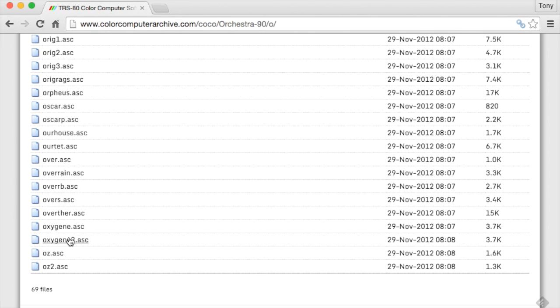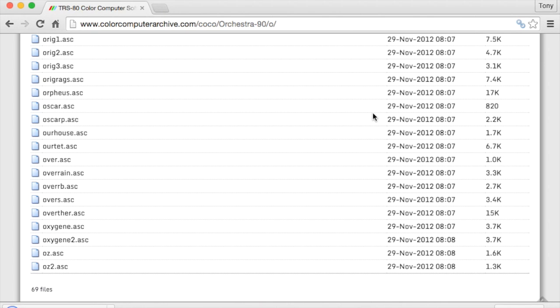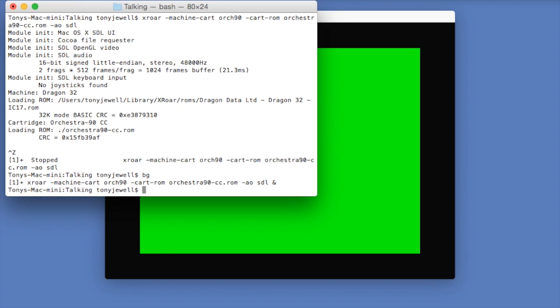Given my appalling Jean-Michel Jarre rendition in my last demo, I thought I would show how well the Orchestra 90 can play the same track. So we'll download a copy of Oxygen from the Colour Computer Archive, and then use my little Perl script to convert it into a .cas format for the Dragon to load. I'll put a link to this script at the bottom of this video.